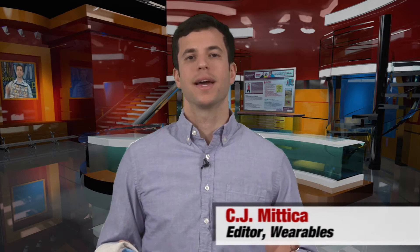Hi, I'm CJ Mitica at Wearables Magazine, and welcome back to Ask the Expert. Today's question: what is a raglan sleeve?